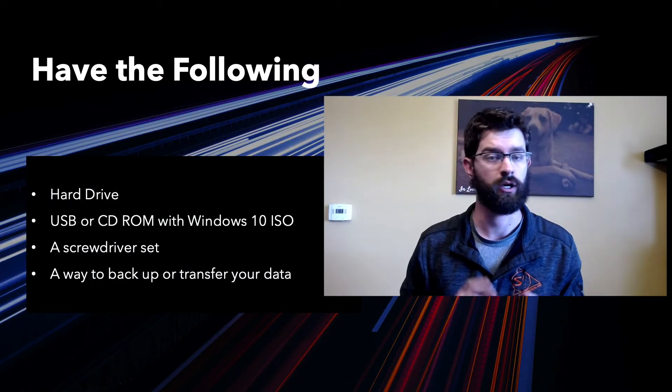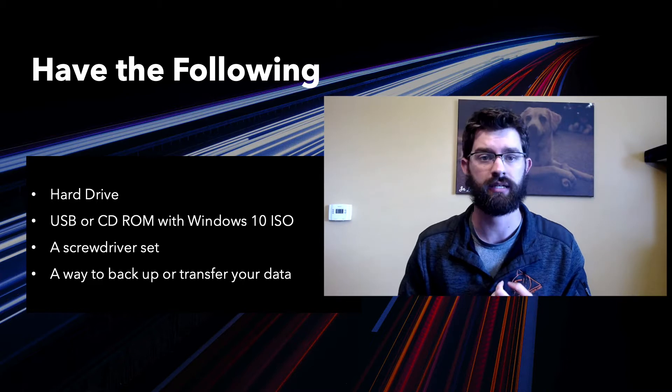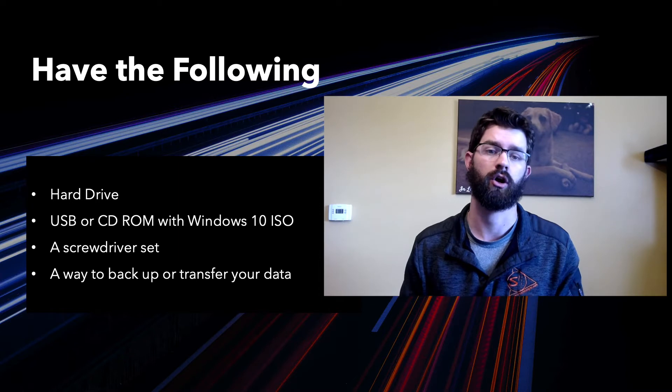Make sure you have the following: your hard drive, a USB or CD-ROM with the Windows 10 ISO already on it, a screwdriver set, and a way to back up and transfer all of your data.